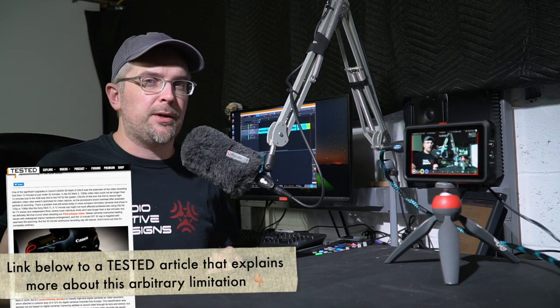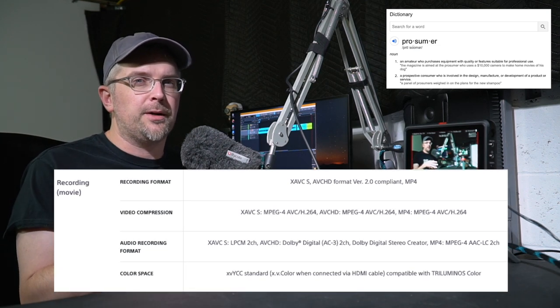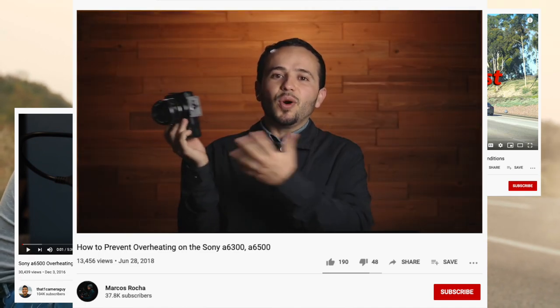Like most DSLRs and mirrorless cameras of this type, it is limited to 30 minutes of video record time before it'll stop and you have to restart. The second limitation is that the a6500's internal recording has been optimized to get more footage onto the card rather than the absolute best quality from the sensor. The third issue is this camera is prone to overheating — if you're recording someone else, it's not ideal to have to stop, and overheating can be particularly unpredictable in terms of when it happens and how soon you'll recover.